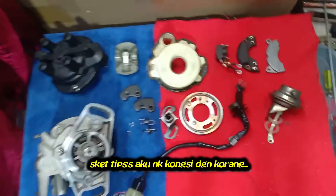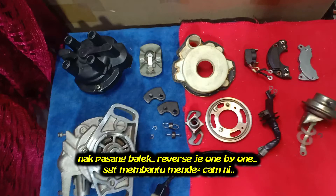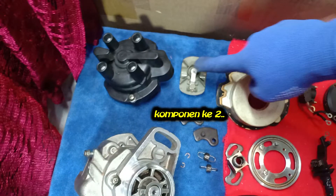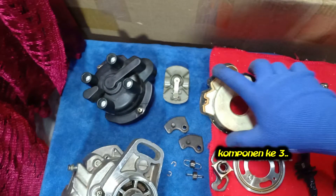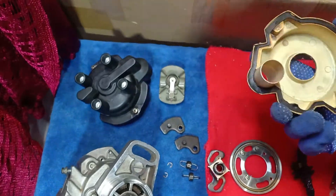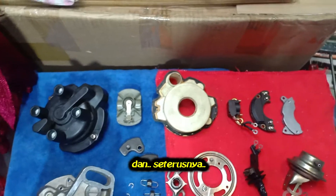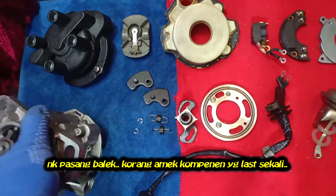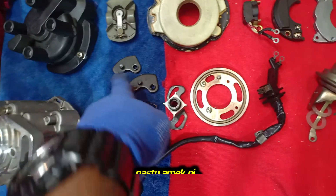Some tips I can share here: all the components that we take out, put them all in order — it's easier when we want to install them back.